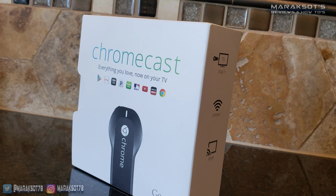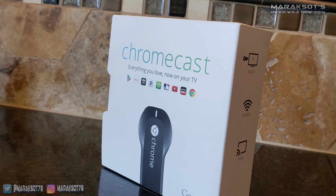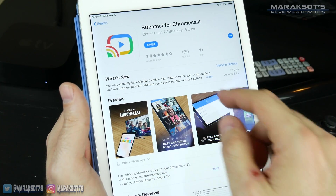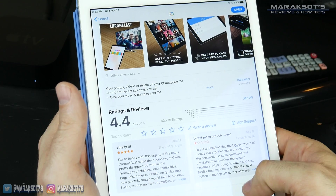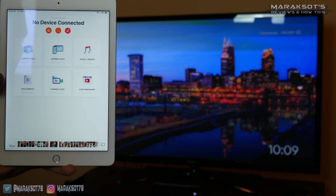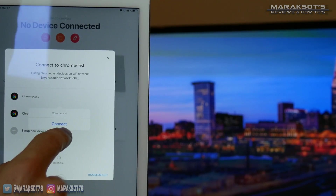Casting pictures to a Chromecast is almost as easy as casting to the Apple TV. However, we need to download a third-party app to get our Apple and Google devices to talk to each other. There are a lot of different apps on the App Store, but I chose one called Streamer for Chromecast, as it has over 40,000 reviews and a 4.4-star rating. Once it's installed, all we need to do is launch the app and connect to our Chromecast.